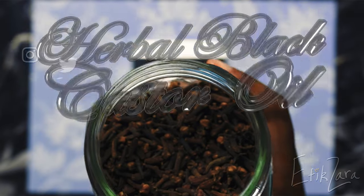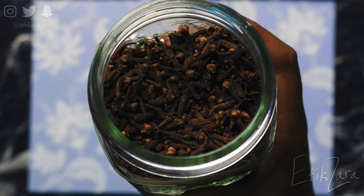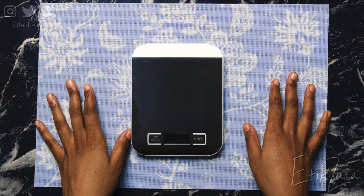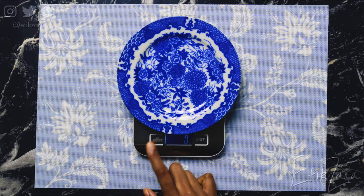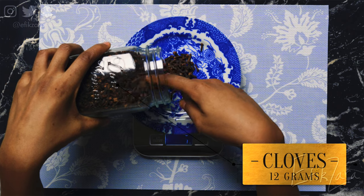So now it's time to infuse our black castor oil. I don't want to talk too much throughout this section because everything I'm doing you guys can pretty much see on screen. Let me know in the comments — do you prefer when I talk a lot, or do you like when I just let you see things play out? So anyway, let's weigh all our herbs.